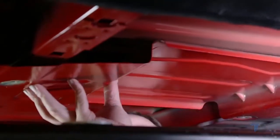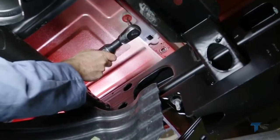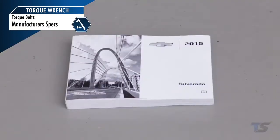After all the brackets have been attached, reinstall the remainder of the heat shield that was removed earlier. Reinstall the bolts holding the truck bed to the truck frame and torque to the manufacturer's specification listed in the vehicle's owner manual.